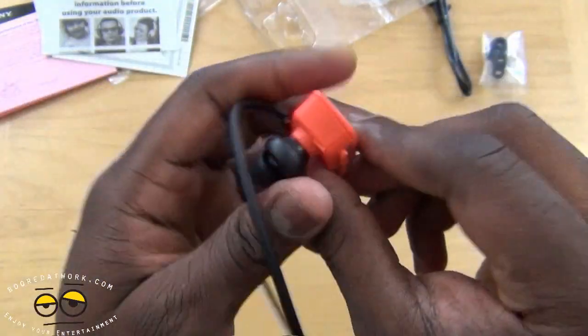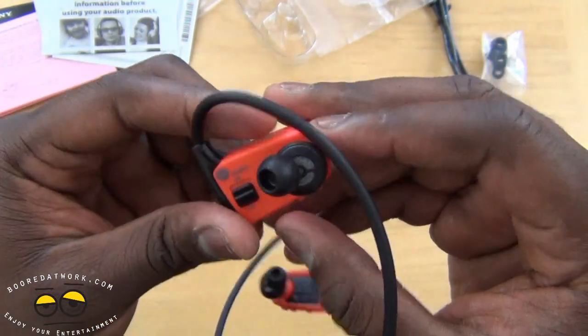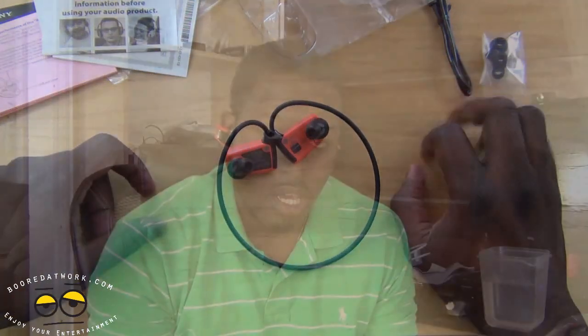Of course, if you pull out here, you've got your port for your micro USB for data charging and transfer. So we're going to load up some songs, do some running with it, drop it in water, all that fun stuff, and see how it handles.